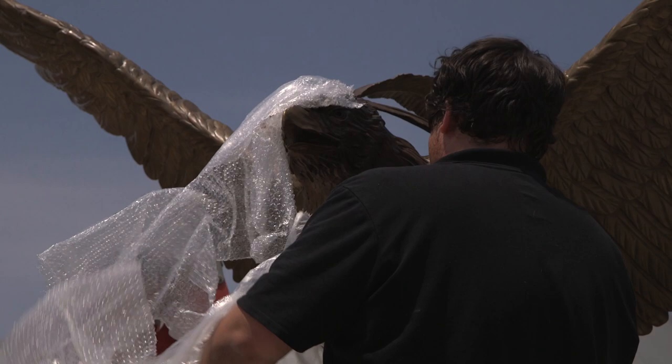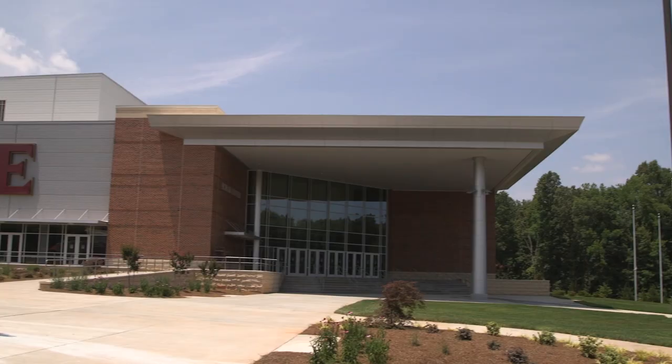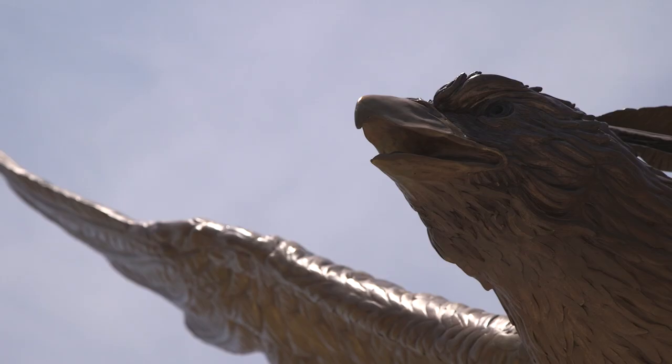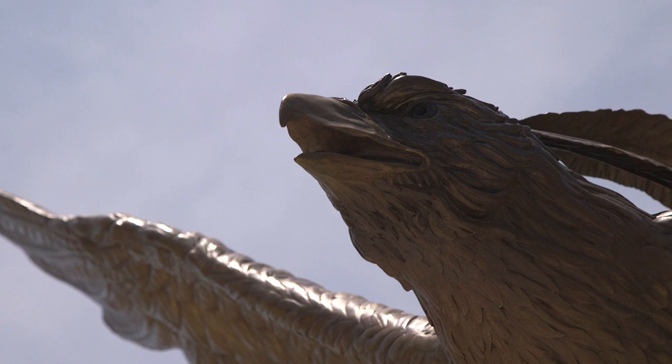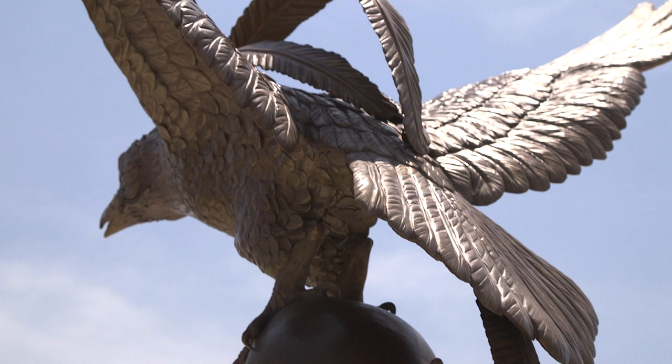We can take any model and make it whatever size people want it to be. We enlarged it to a 10-foot wingspan bird and cut the piece out using a CNC router in foam, very highly detailed, assembled that, and then added another skin of oil-based clay to create the final detail for the sculpture.